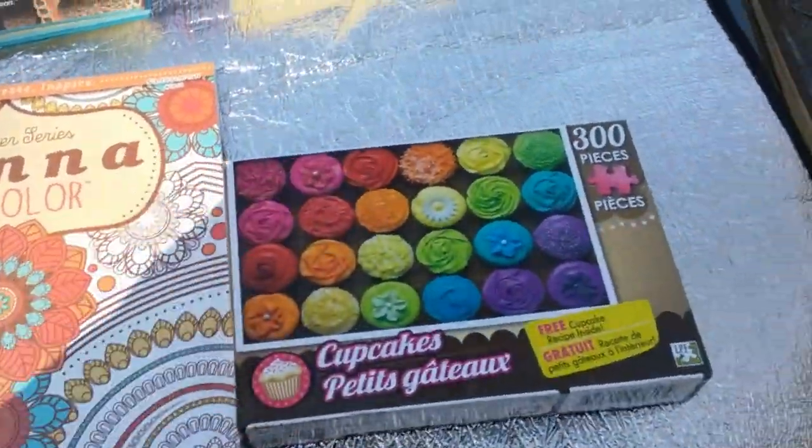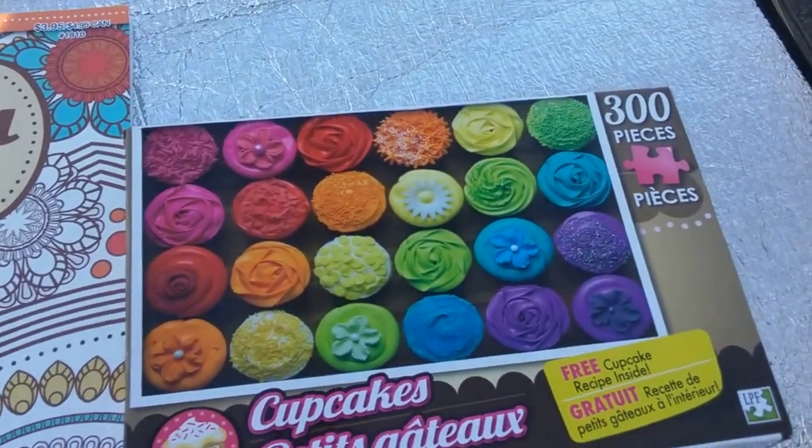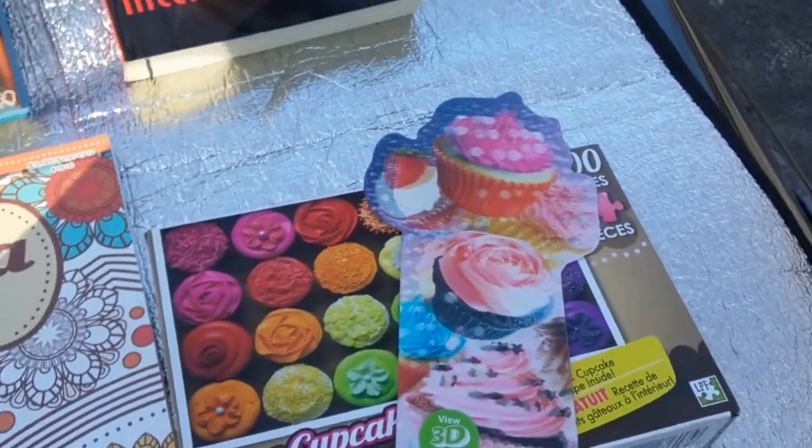Now, in the little kids section — the toy section — I found this little puzzle. I'm going to give it to a little girl. It's a 300-piece cupcake puzzle, so I'm going to give her that along with this and some other stuff. I think it's just gorgeous.